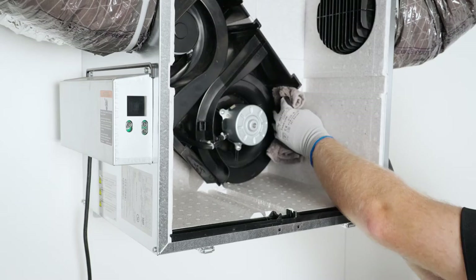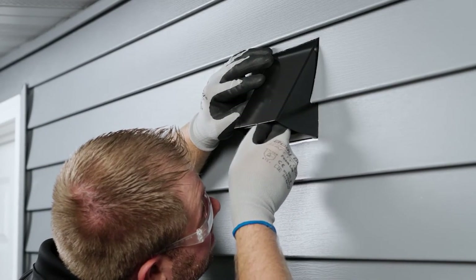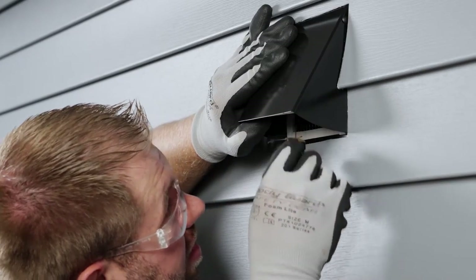Next, clean the condensing tray with a damp cloth. Check the exterior air intake hood for debris that could be drawn into the vent. Remove all debris to prevent the unit from malfunctioning.